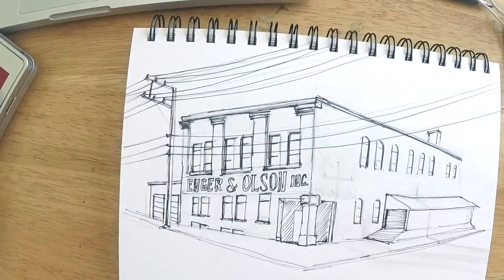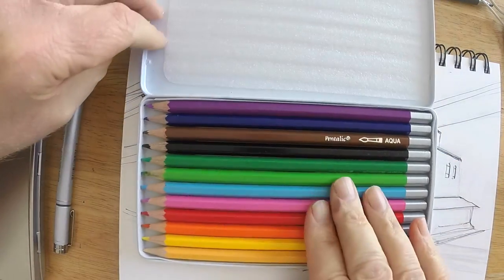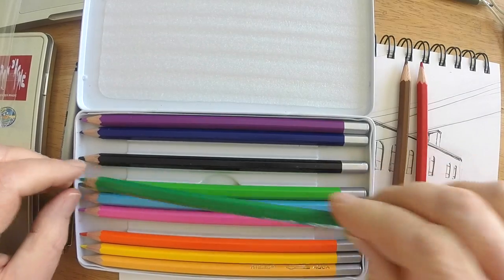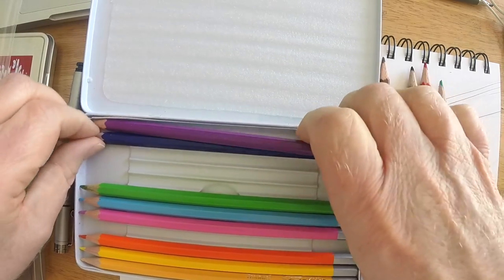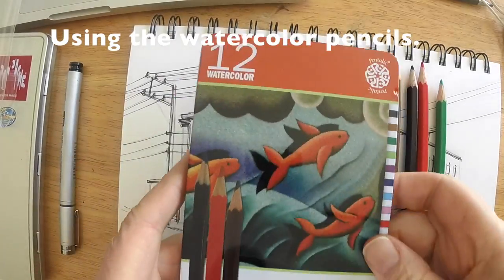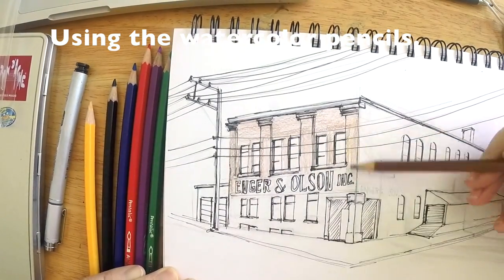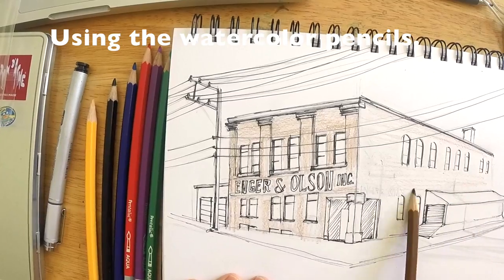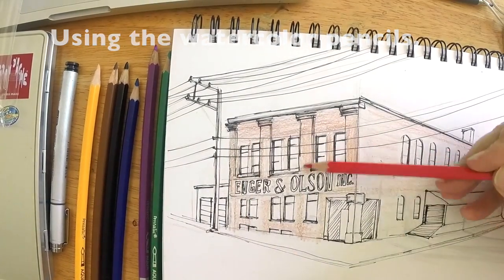Now I'm going to open up these Pentelic pencils and pick out a few colors that will work for this building. I've got brown and red because the brick is reddish, plus black, a purple, and a blue for shading. I'm also using yellow because in the reference photograph the building is lighter on the right side — the left side is in shadow and a lot darker. It's important when drawing to know where the light is coming from.